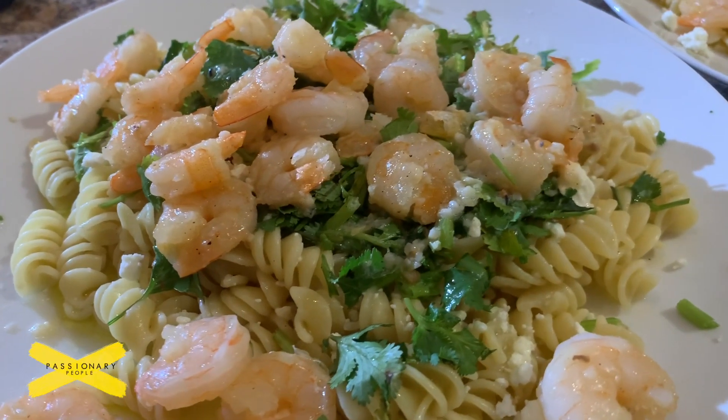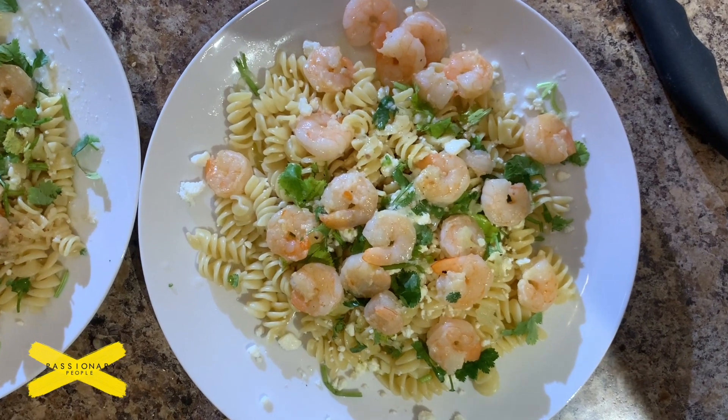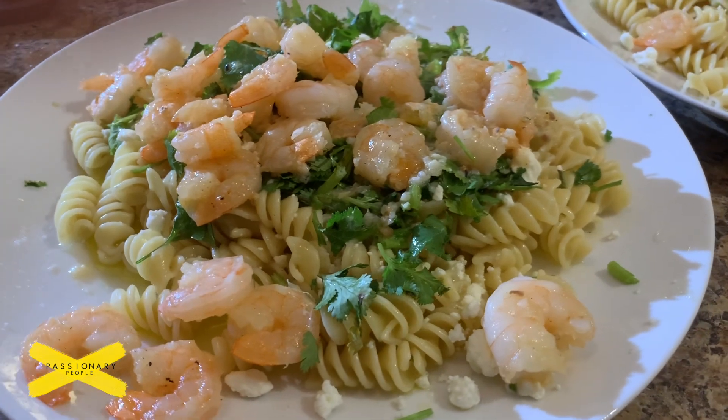This is what it looked like after we added the cilantro, the feta cheese, the olive oil, a little bit of sea salt, and the shrimp. For two people, it's pretty good.